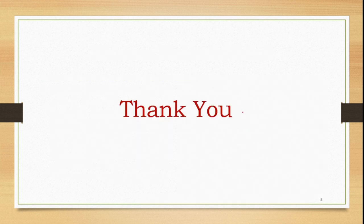Thank you for listening to my lecture. Please subscribe to my channel for more videos on electronics topics. Thank you.